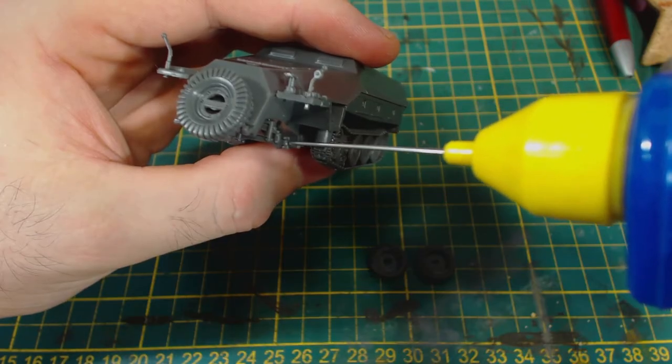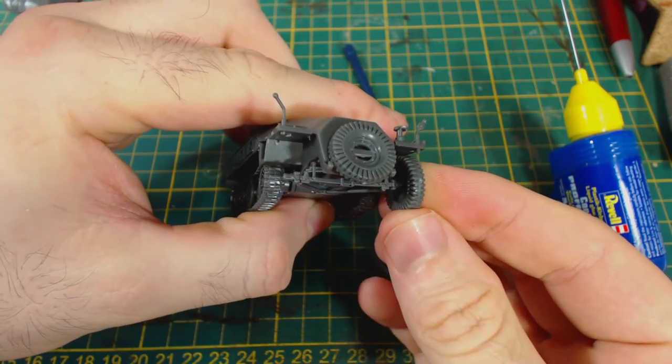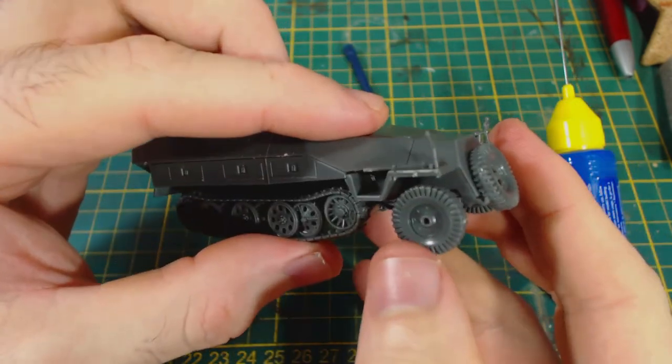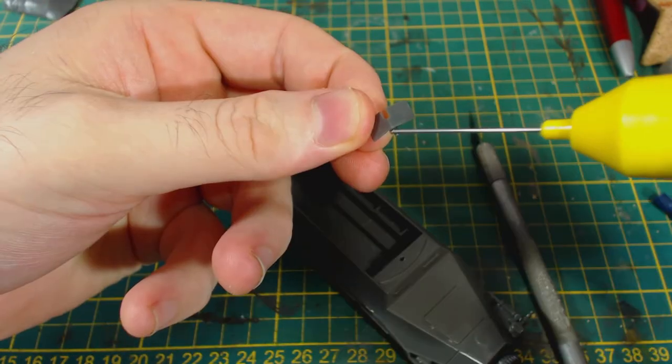Speaking of wheels, it's now time to add the front steering wheels. These are moulded in such a way that the wheel will only attach to the axle in one way, which is helpful as the wheels are slightly flat on the bottom. The front right wheel hub seems to be missing — I'm not sure if it's meant to look that way, but I don't think so.